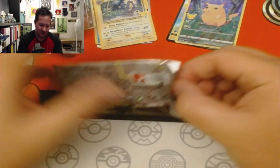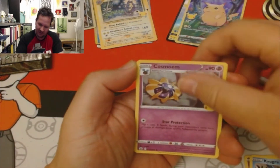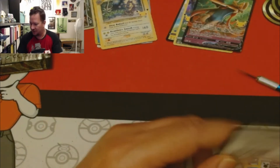I really like this set. Xerneas, Kyogre, Cosmog, a Zacian V, and a Celebrations pack.